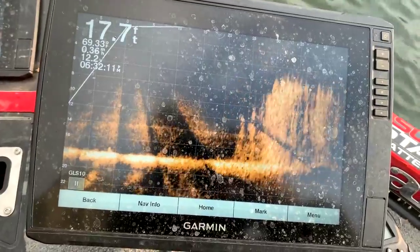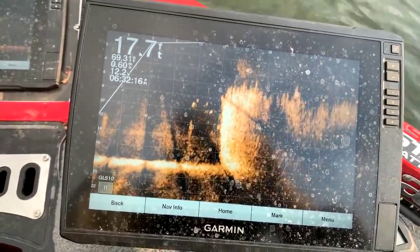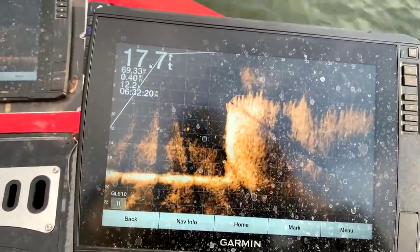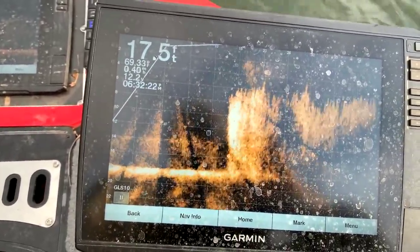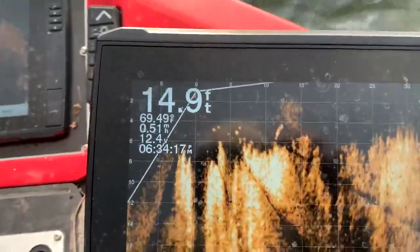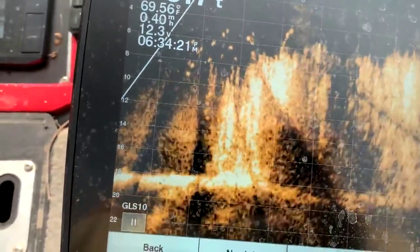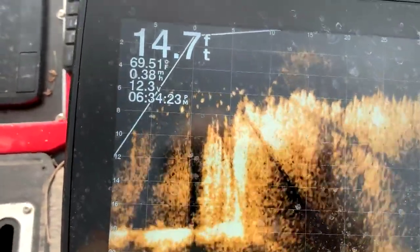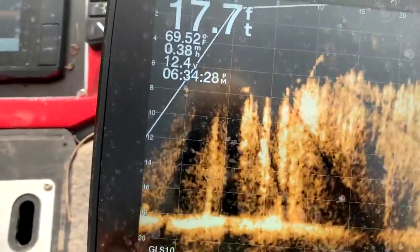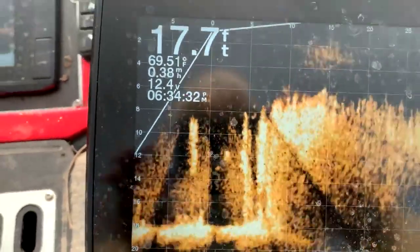Lost them — drifting right now. There they are right there, watch out. See all of them right there? A little fish right there. That's a lot of fish, that's what we're looking for right there — look at all of those fish. They're close to the boat now and the boat's going right over the top of them. You see them moving around there? The boat is going right over the top of them — they're right under the boat.